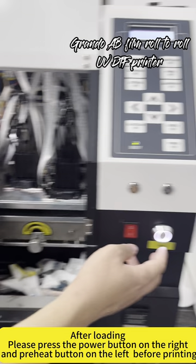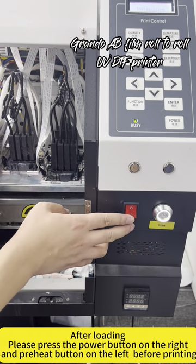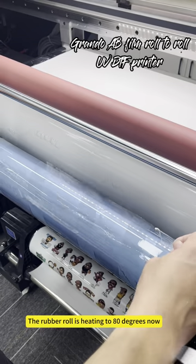After loading, please press the power button on the right and the preheat button on the left before printing. The rubber roll is now heating to 80 degrees.